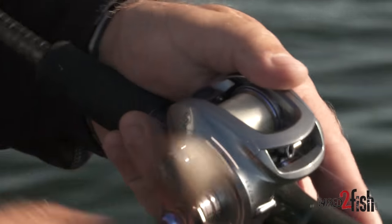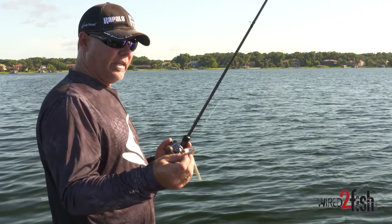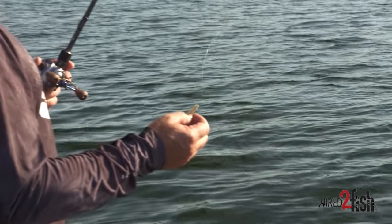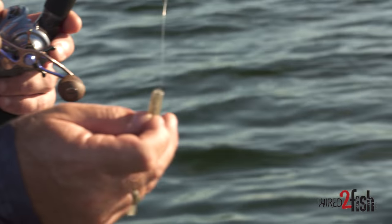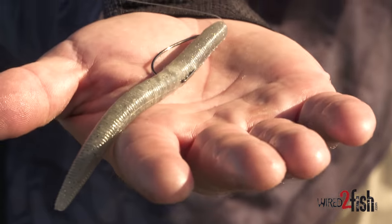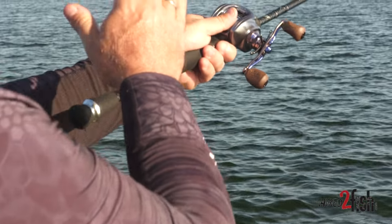For grass fishing with the Cinco like this, I like a VMC offset shank 3/0 — it's just the perfect size for this bait. The hook is at an angle, which I've always believed in. A lot of guys actually take their hooks and bend them with pliers, but this one comes pre-packaged like that.